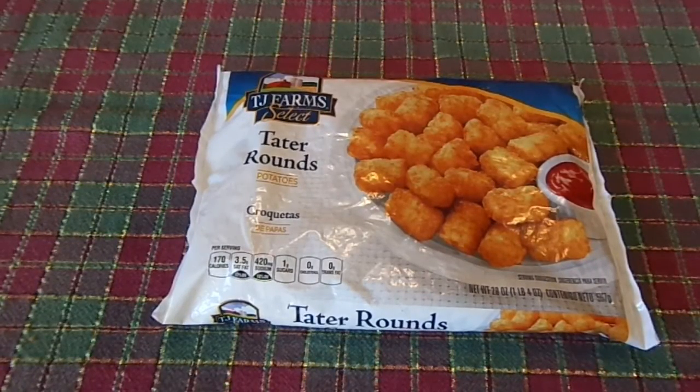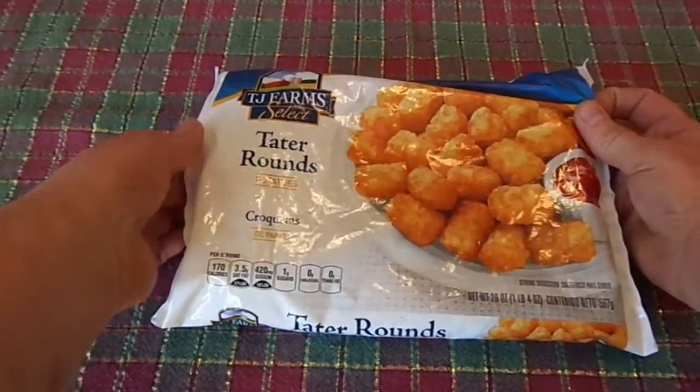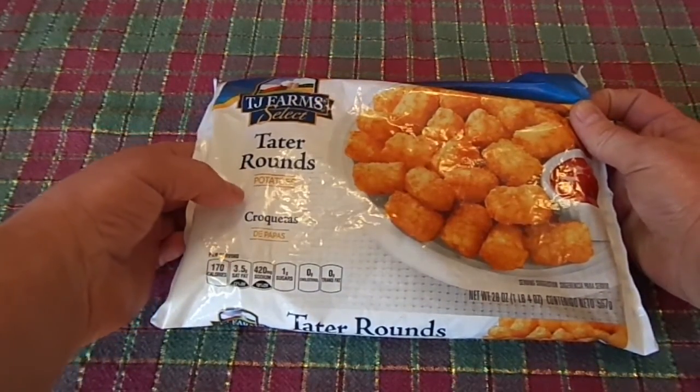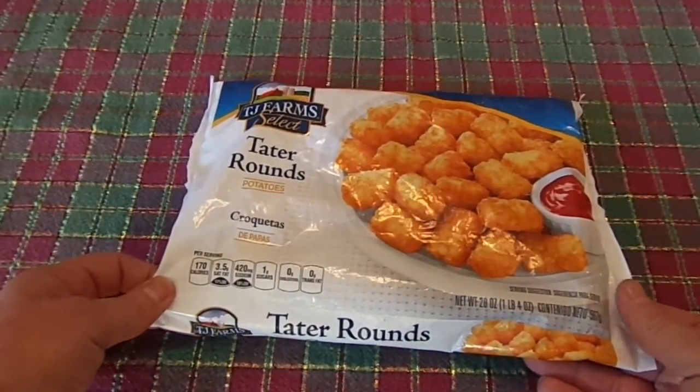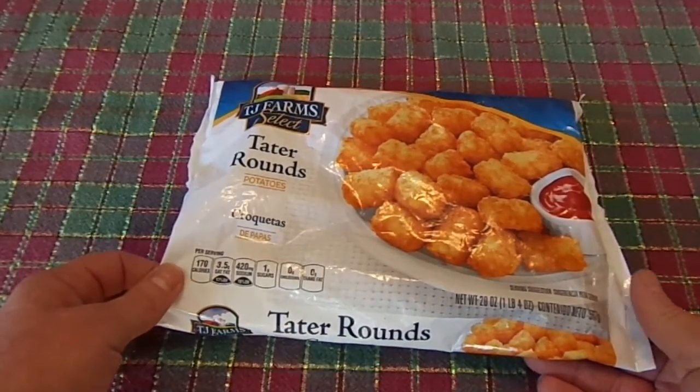Welcome to another episode of Dollar Tree Food Reviews. This time it's TJ Farms Select Potato Rounds — potatoes. Net weight is 20 ounces, a pound and 4 ounces.